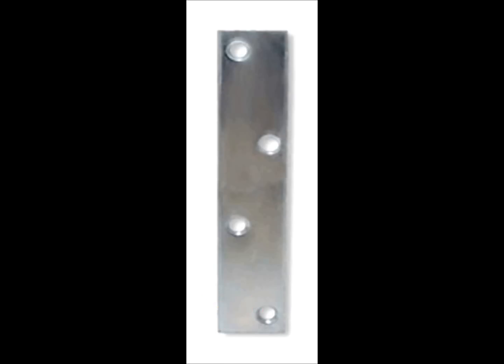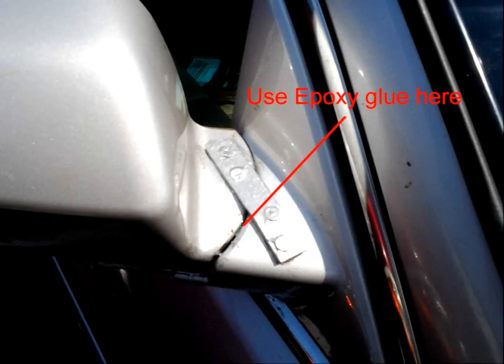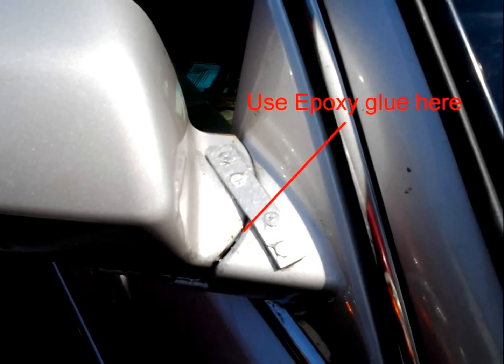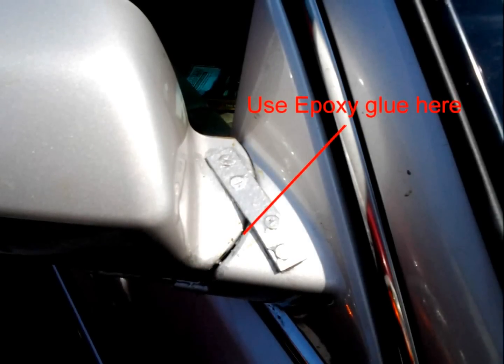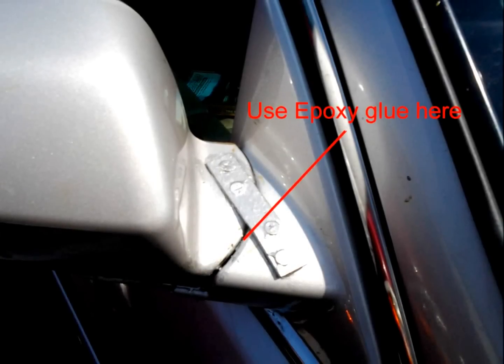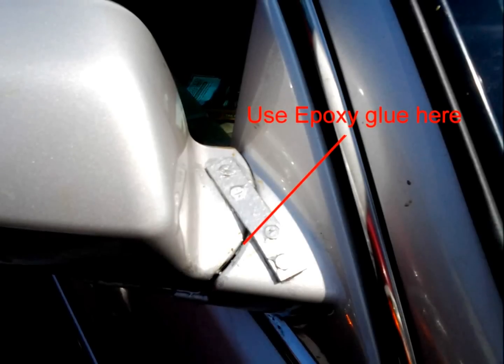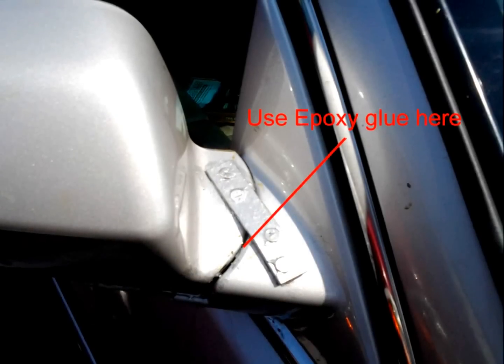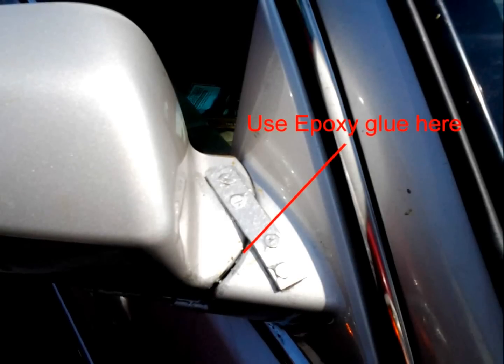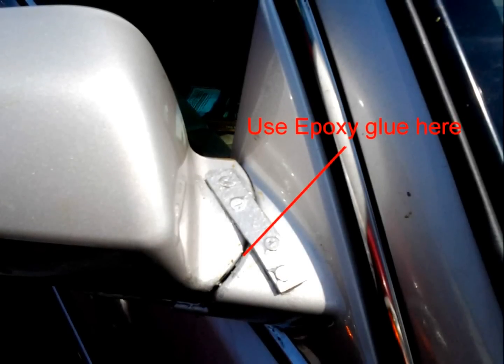You may have to bend it a bit to fit the contours of the mirror. Then take the broken mirror and apply some epoxy glue to the place where it's been broken off — I have an arrow pointing to that location here. I use something called JB Weld, which was recommended by the car guys on NPR, and it seems to be a pretty good epoxy.